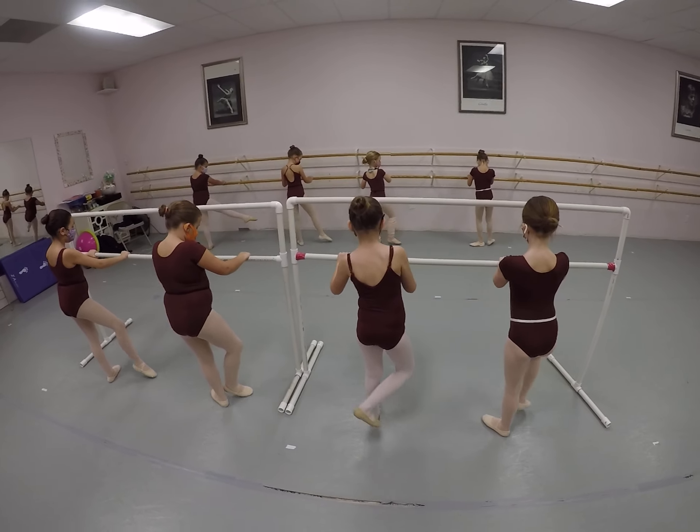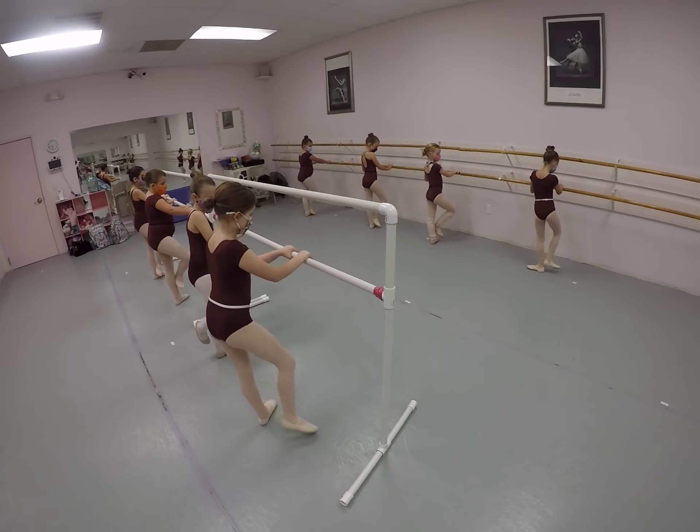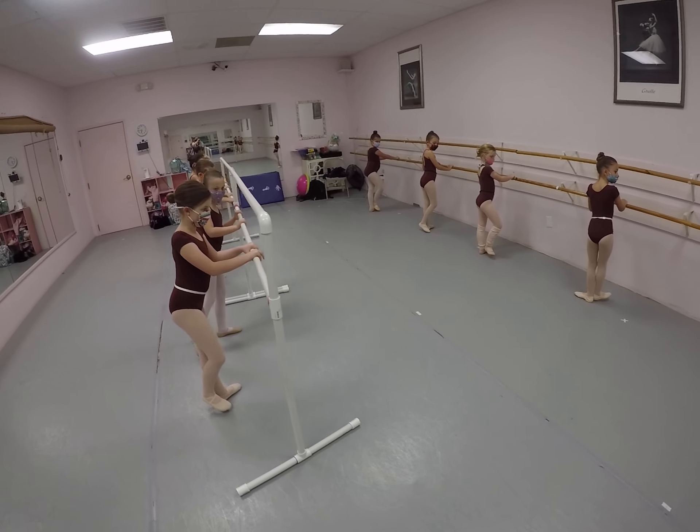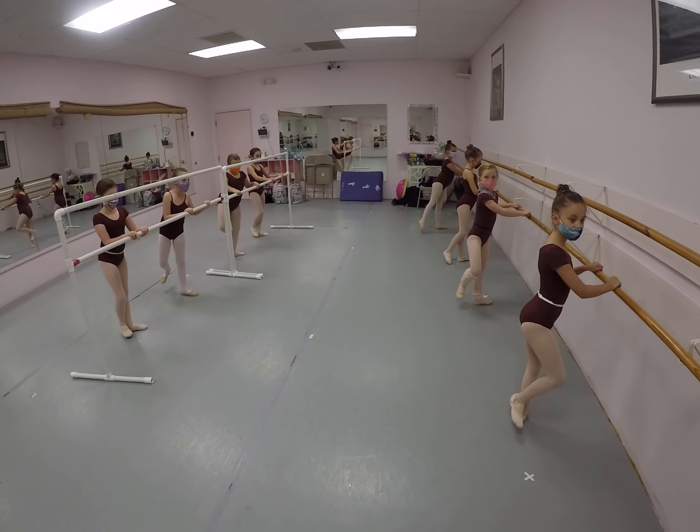Side, 1, 2, point the foot, 3, flex out, to the back, 2, 3, 4.